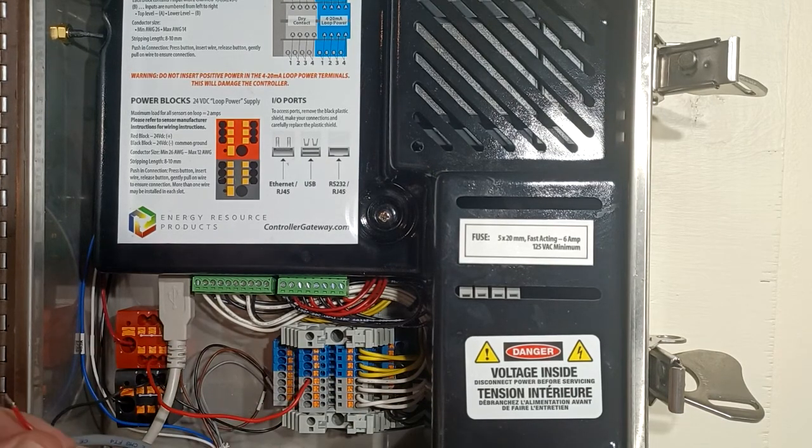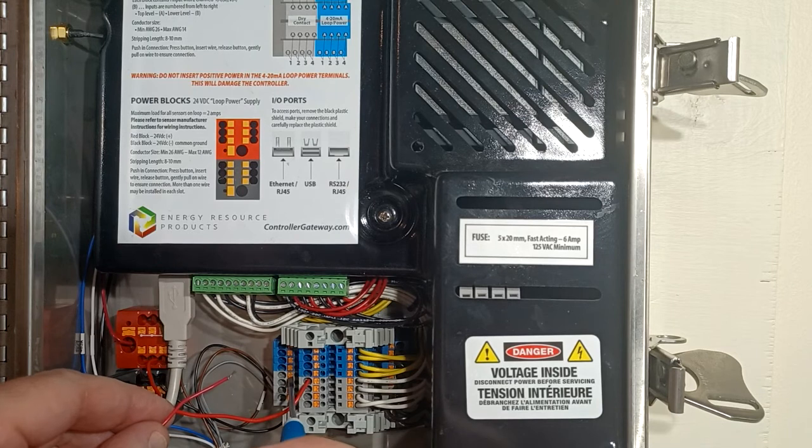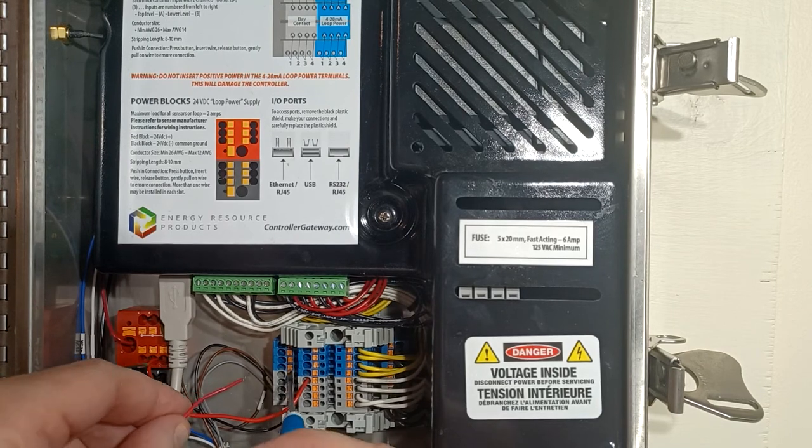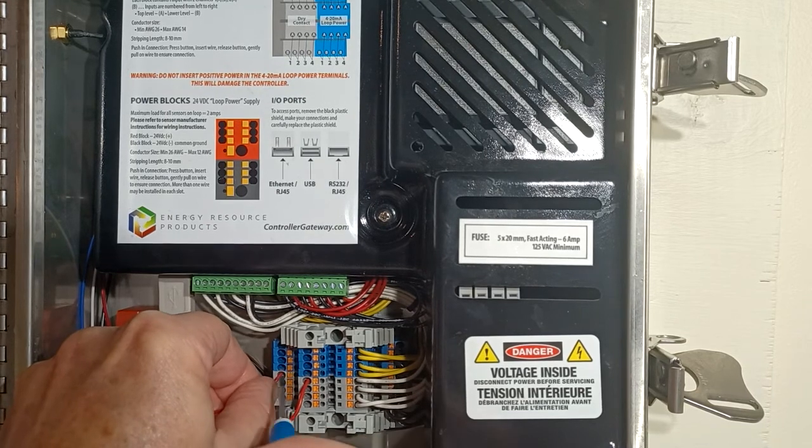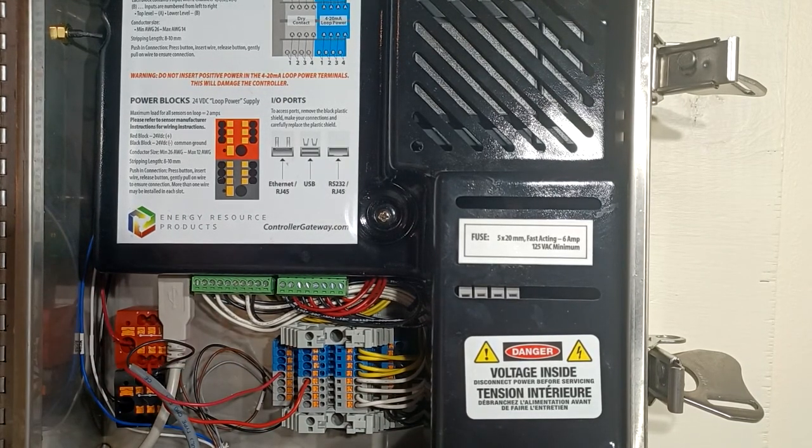After that we are going to put our positive wire from the device to channel 1B on our dry contact switch. We simply push that in, get the wire all the way down to the bottom where it's seated, release, and now you have a good fitting. We snug this up a little bit and here's a picture of how that will look.